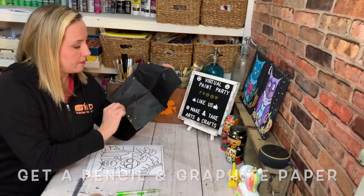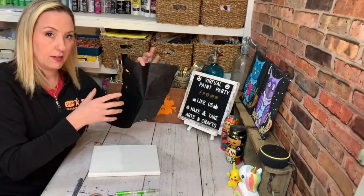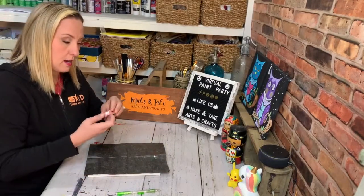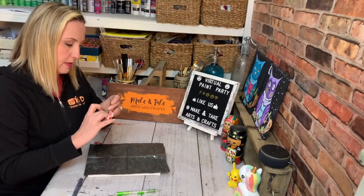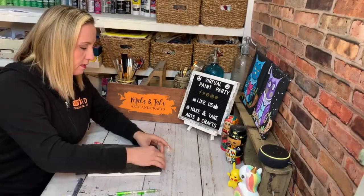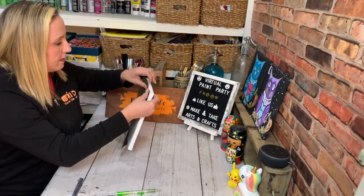This graphite paper you can use several times; you don't have to only use it one time. What you're going to do is set your graphite paper down onto your canvas. I usually will tape it on so that I don't move it too much — this is just washi tape, but you can use whatever tape you have. I'm just going to go to the edge with it so that I know I'm covering it all.